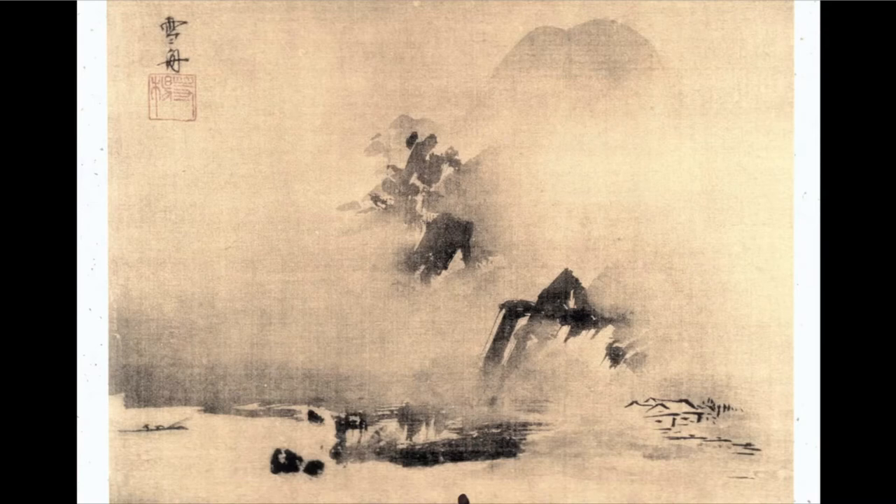Here is one leaf from a landscape album by Sesshu which, for some reason I've never understood, has been ignored by Sesshu scholars and by everybody. It's reproduced in an old, very fine reproduction book from which these slides are made. The collection is known, the album is known, but for some reason they choose to ignore it. Other leaves are in the style of Xia Gui and Ma Yuan, indicating how closely Sesshu was able to imitate these Southern Song painters when he came back from China.